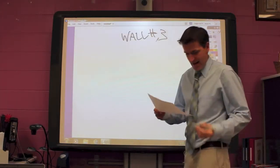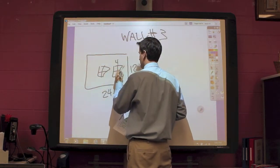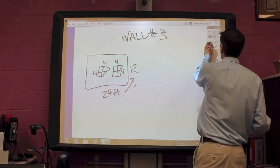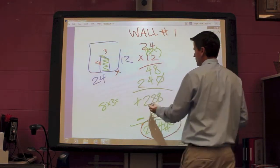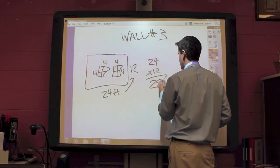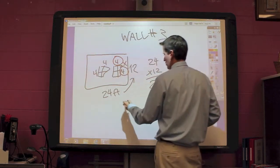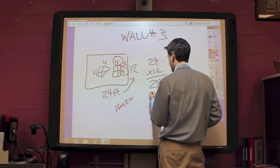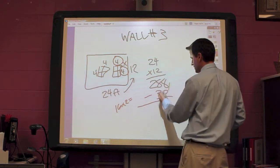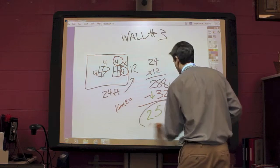For wall number 3, I had a 24 by 12, and I had the windows in here that were both 4 by 4s. Now here's a little tip — you've already done 24 times 12 on wall number 1. 24 times 12 got me 288, so we can go back: 24 times 12 equals 288. And then I'm taking my 4 times 4, which would get me 16. There are two of those windows, so it will be 16 times 2 equals 32. And I'm subtracting that from my 288: 8 minus 2 is 6, 8 minus 3 is 5, 2 minus nothing is 2. So this would be 256 square feet.